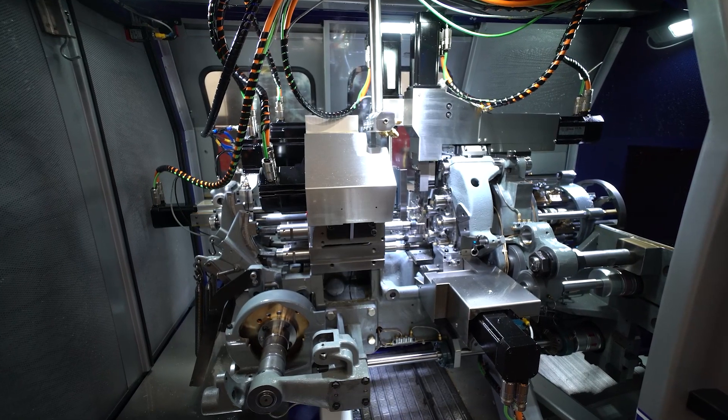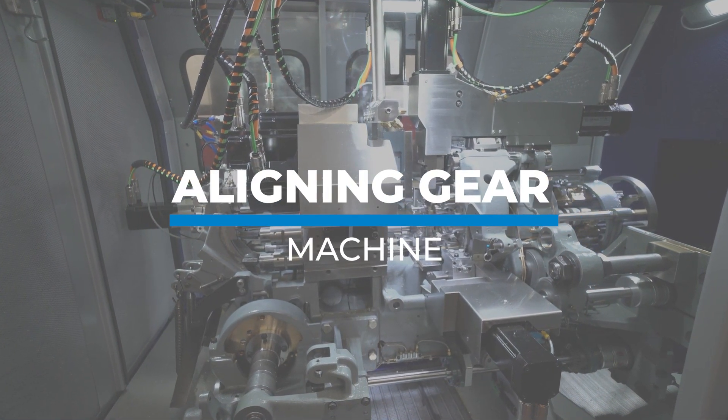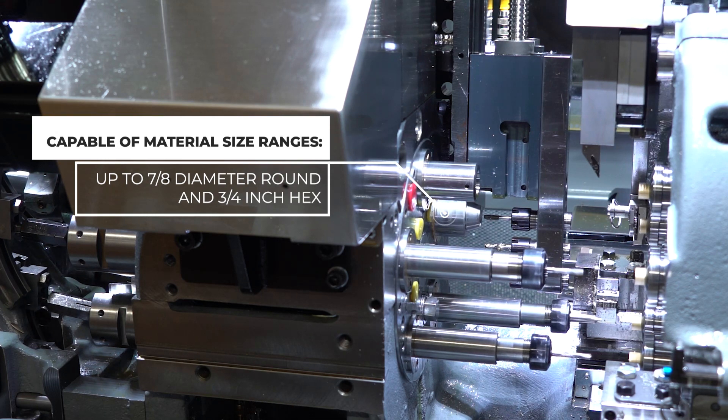There are two distinct versions of this machine. The first is what is known as an aligning gear machine. This allows for part transfer of hex, square, or other multi-sided stock geometries to the pick-off spindle at full RPMs.